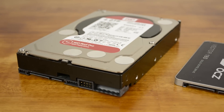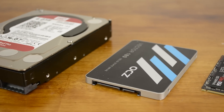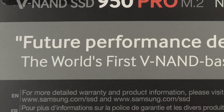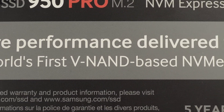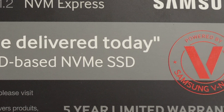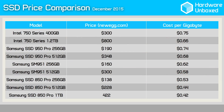Introducing Samsung's 950 Pro Series. Available in either 256GB or 512GB capacities, the 950 series is made exclusively in the M.2 2280 form factor and boasts speeds of up to 2.5GBps sequential read and 1.5GBps write, making it faster than the SM951 NVMe as well as being more affordable at $350 for the 512GB model. This more affordable price tag still renders the 950 Pro at the higher end of the market, as it should be.